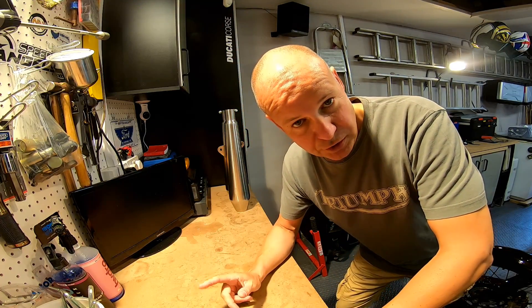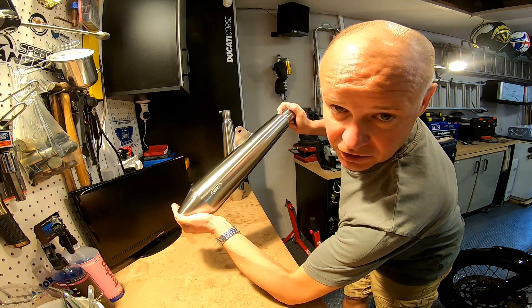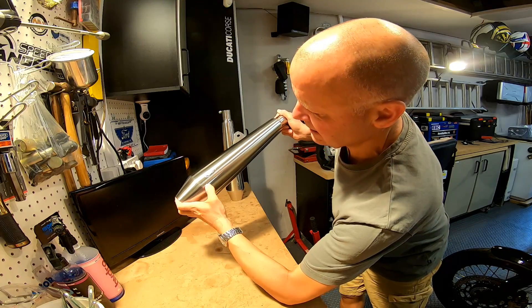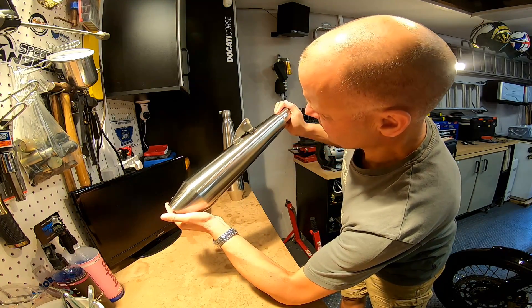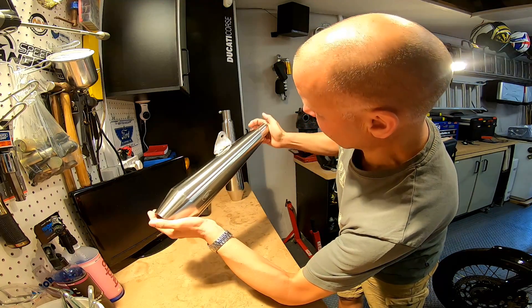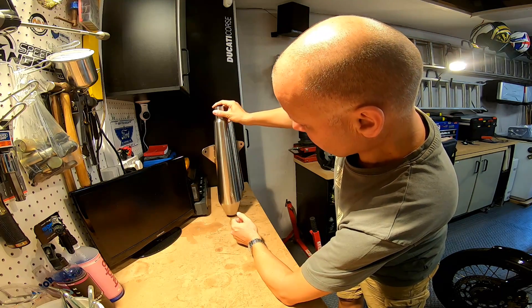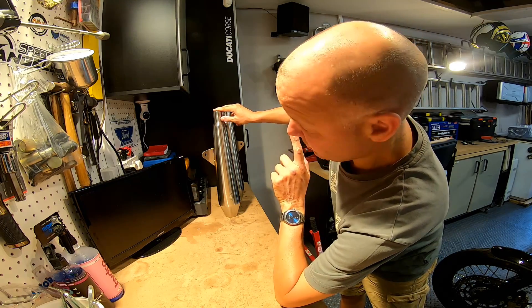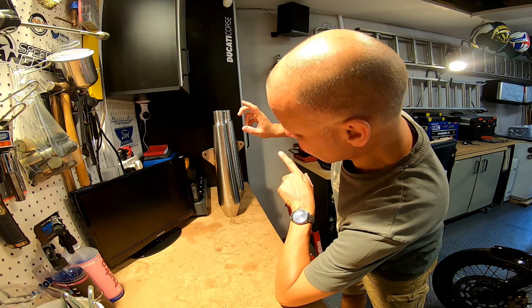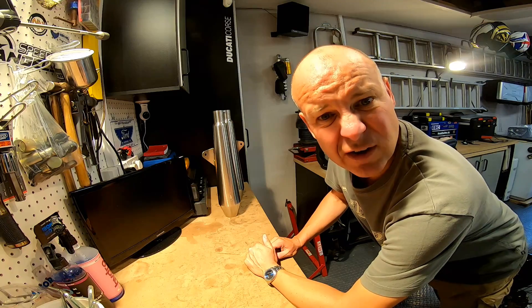The silencers I've got to put on the bike are these end cans — these are called Canon silencers from Tech Bike Parts. They're really nicely made with a brushed stainless steel finish. I think they look great and should sound really good. They're a simple bolt-on. They cost £300 from Tech Bike Parts, but I'm expecting not only better sound but also a good weight saving — we'll check that out. Right, without further ado, let's crack on.